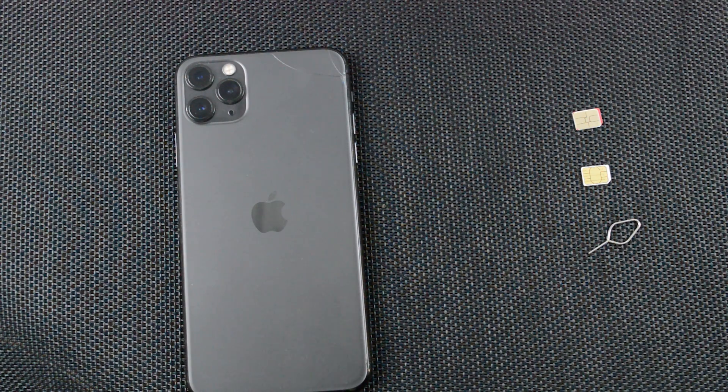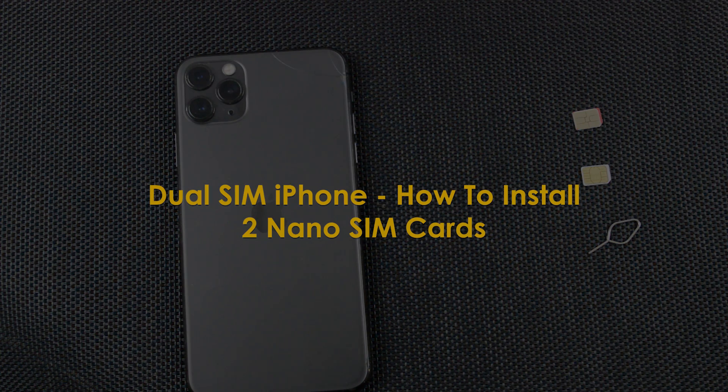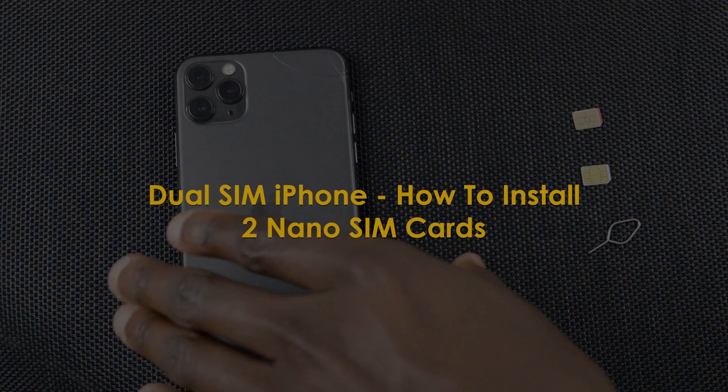What's up guys and welcome to WebRadication's daily tech tips. In today's tech tip, we're learning how to install the two nano SIM cards inside the dual SIM iPhone 11 Pro Max.